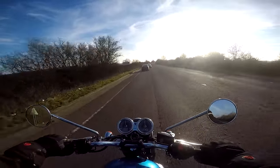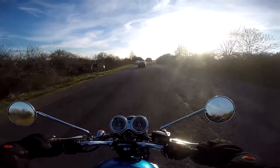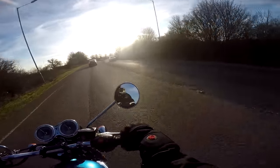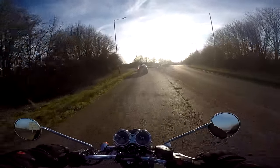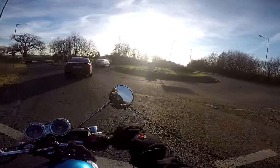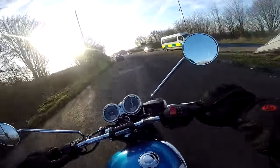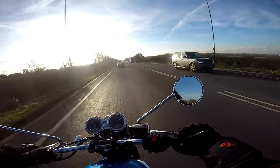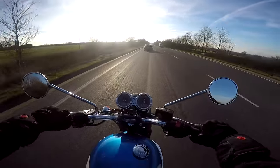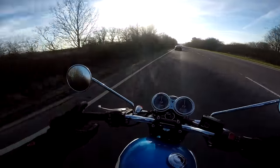The brakes are a bit rubbish, I have to say. That's one of the things they've economised on with the T100 over the T120 — it's just got a single disc on the front. You do have to give it a fair haul to stop it at speed. They're adequate, just not the best brakes I've ever tried. The rear brake works fine. There's no noticeable vibration through the handlebars, which is nice. The mirrors work well, although they look horrible.